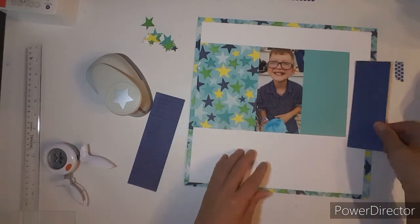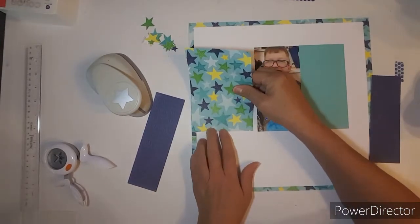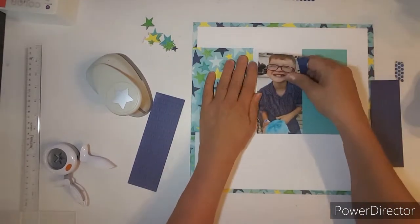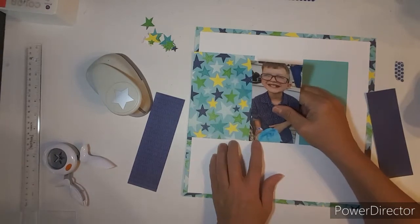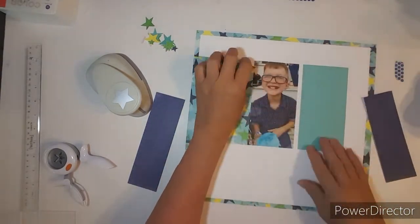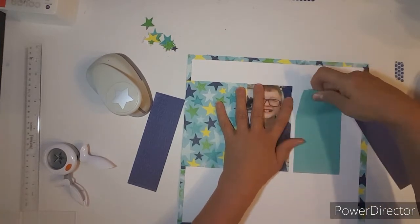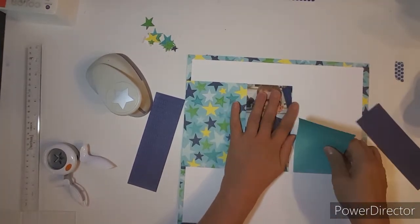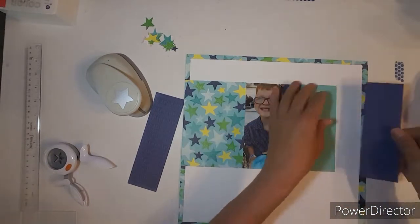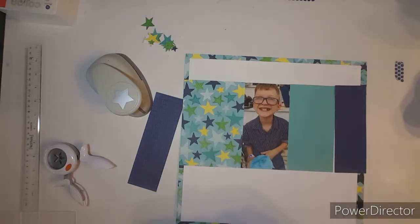I'm using the paper to outline my 12x12 paper, and I'm also using a little piece of paper to make a horizontal strip across my paper. I trimmed down my photo — it's still 6 inches, about 3 by 6 inches. I trimmed the papers down to fit so that I can have different colors.